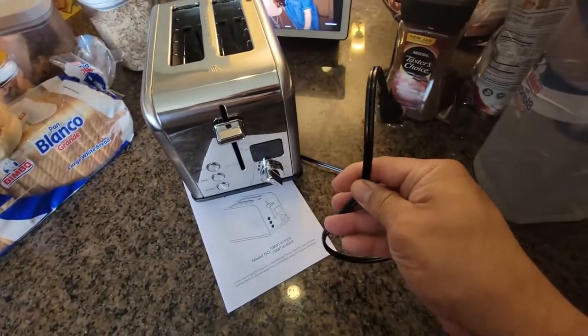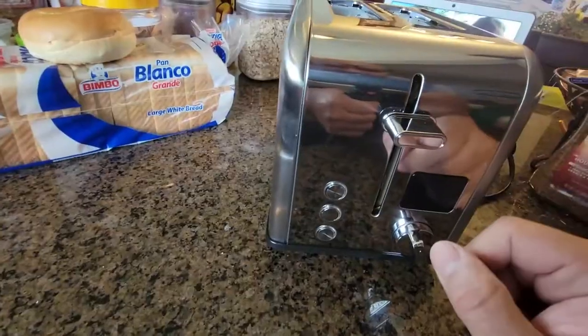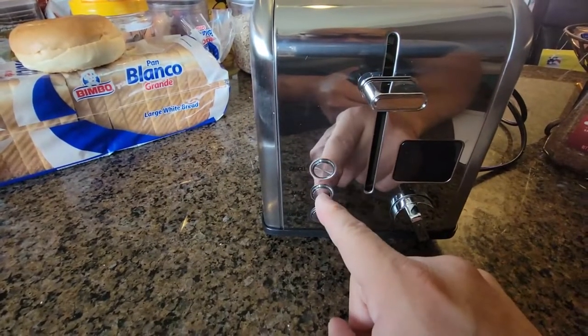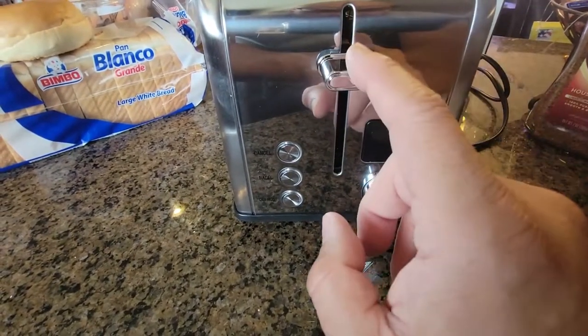Just so you guys know, there's a short cable — about three or four feet — so you'll need an extension cord or need to be near a power source. Let's go ahead and take a look at how the LED screen works first. We're just gonna do a dry run so you can see the timer on the LED screen.